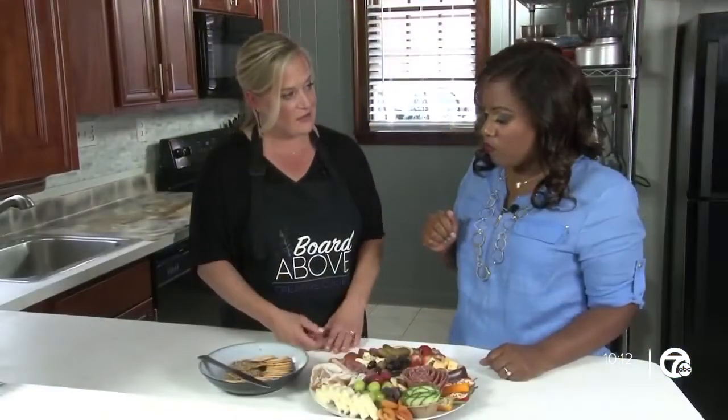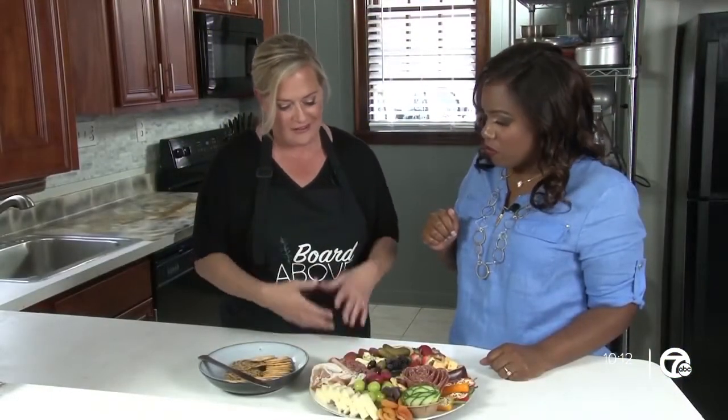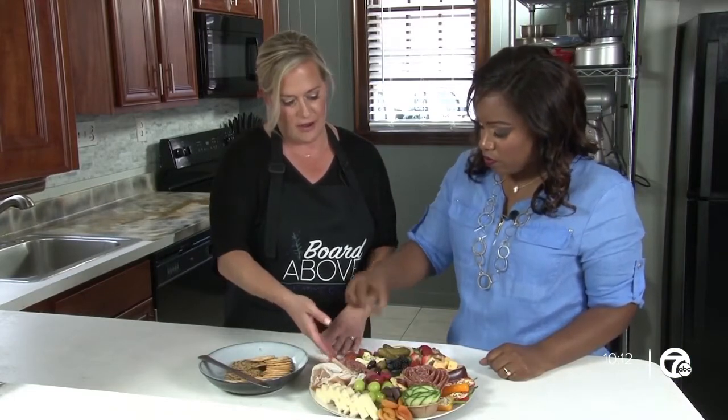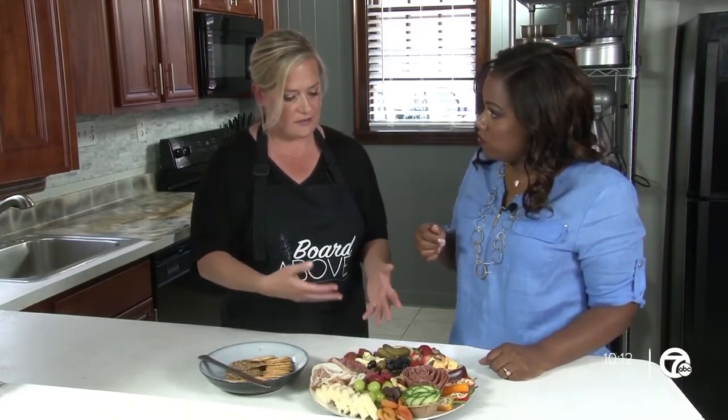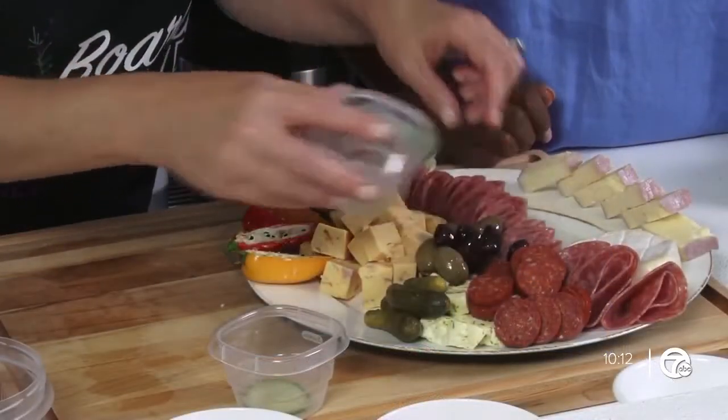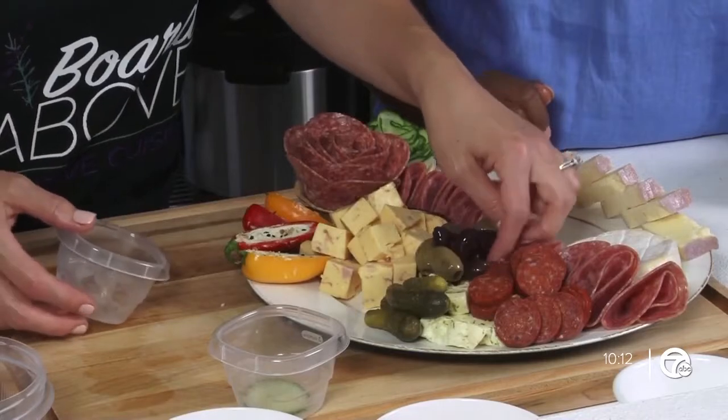I just love how this board is very versatile and gives options for your dinner parties, so people have a lot to choose from. I love how it's got its own little story to tell — it's a great conversation starter.